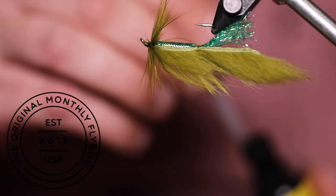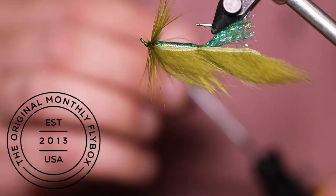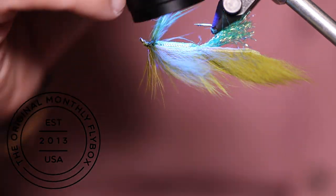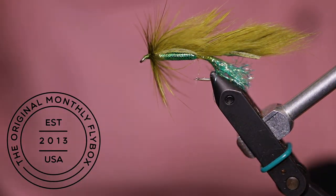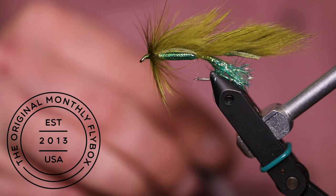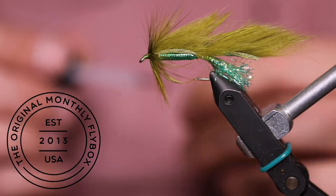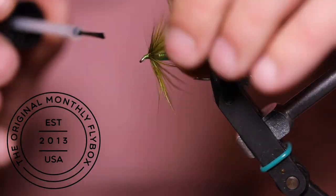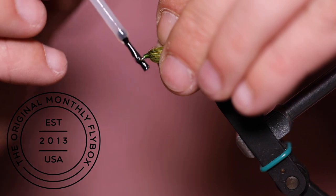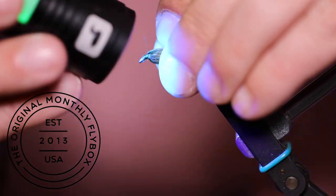Apply a small amount of UV cure to the threads next to the bend of the hook, but be careful not to get any on the zonker strip. Hit it with the light quickly before moving onto the threads around the eye of the hook. Pull back the hackle before applying the UV cure. Apply a good coat all the way around, then thoroughly cure it with your UV light.